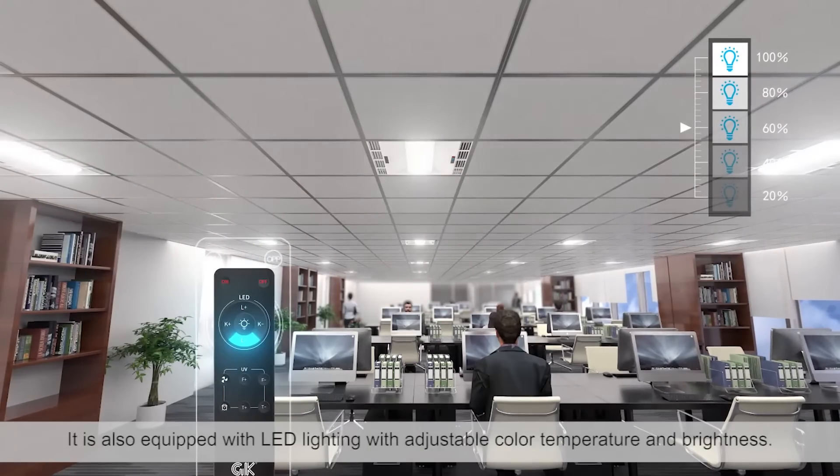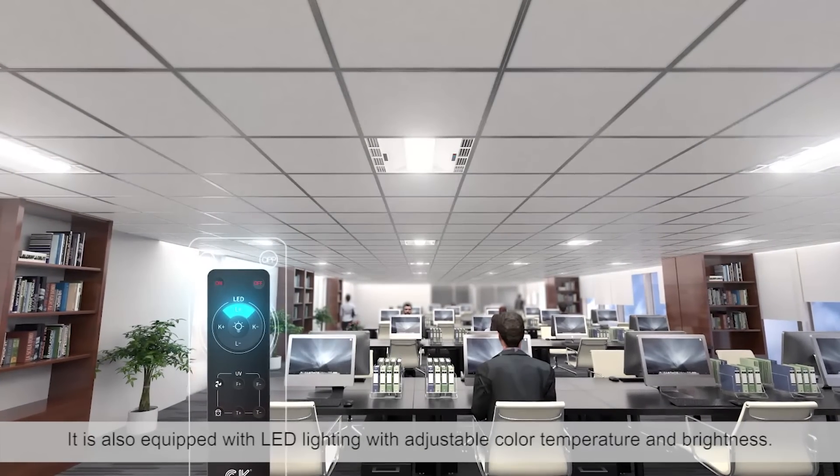It is also equipped with LED lighting with adjustable color temperature and brightness.